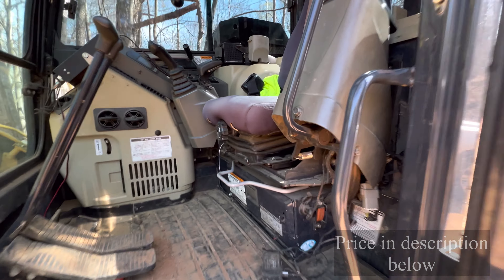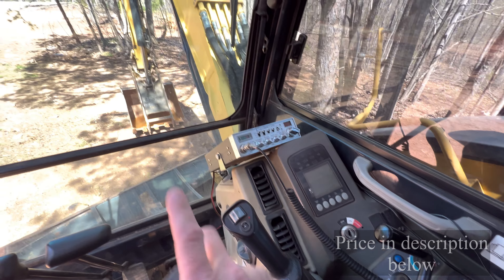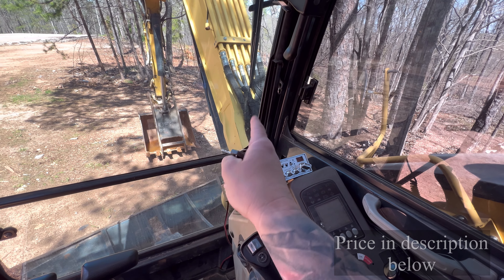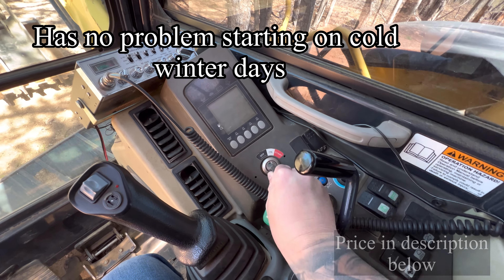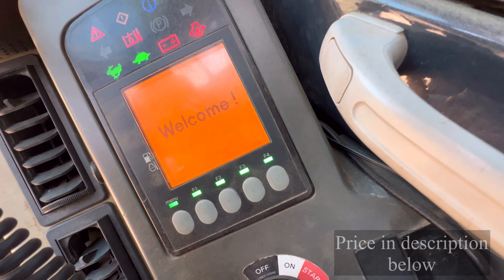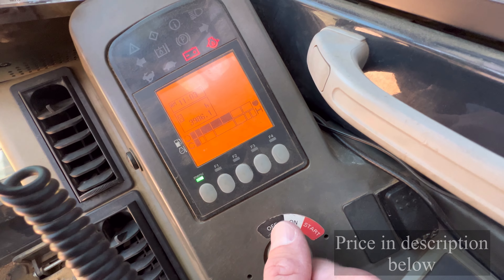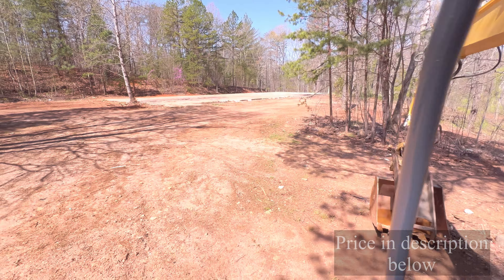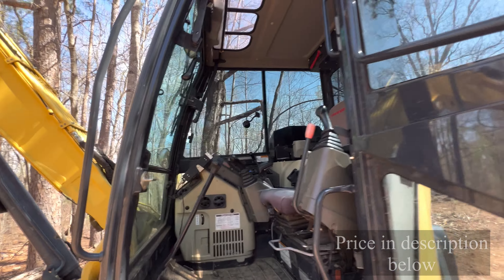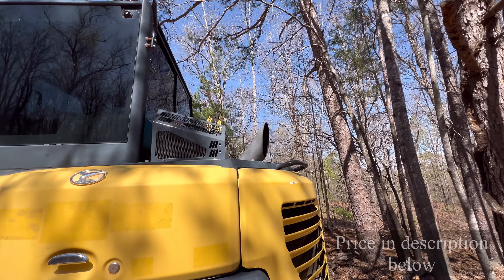This machine hasn't been started today, so this is going to be a cold start — but full disclosure, it's about 70 degrees, so it's not really a cold start. See, the engine's cold. It just started right up. This machine does not smoke.